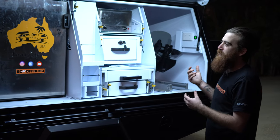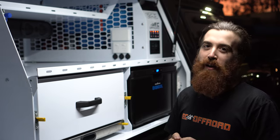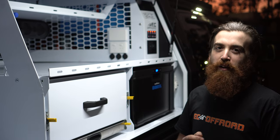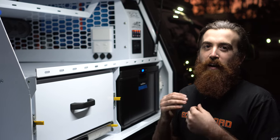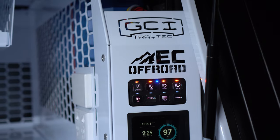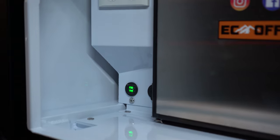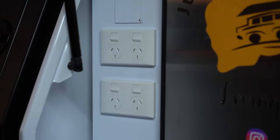Powering this whole setup is a custom EC Off-Road power package. This customer has optioned for the EC Off-Road big boy power package. That includes 400 amps of lithium, a 3 kilowatt inverter, 100 amp DC-DC charger, 25 amp AC charger, 30 amp solar charger, digital switching — the whole setup monitored through a Simarine setup so he can monitor everything that he's doing and everything that he's powering.